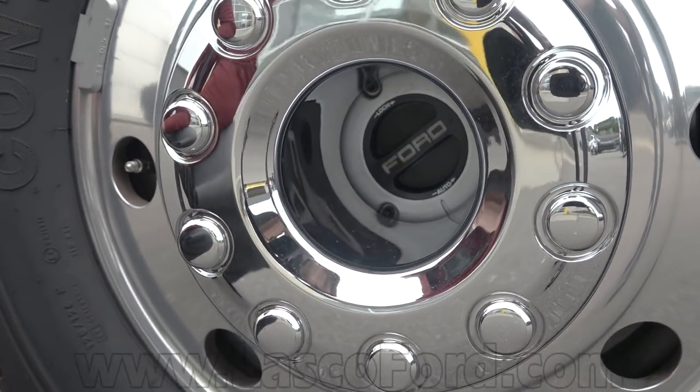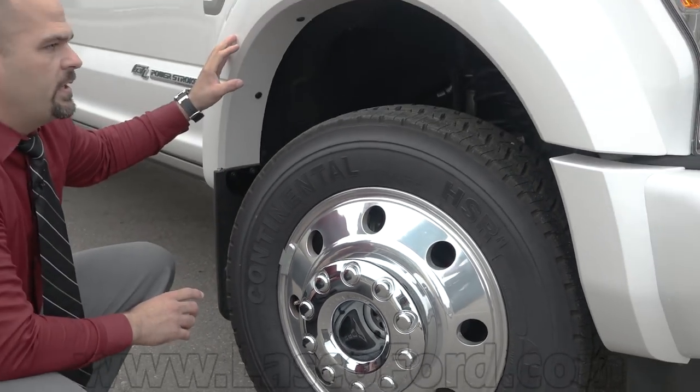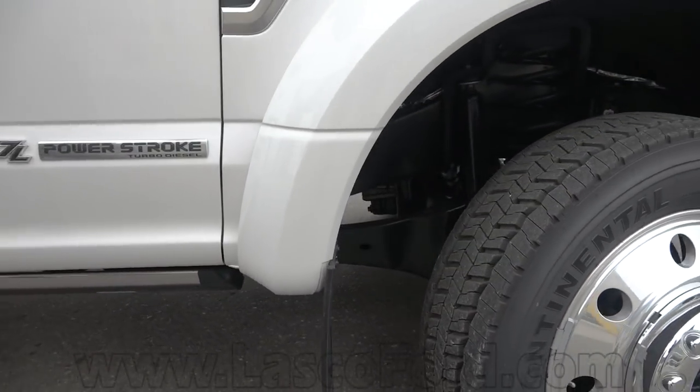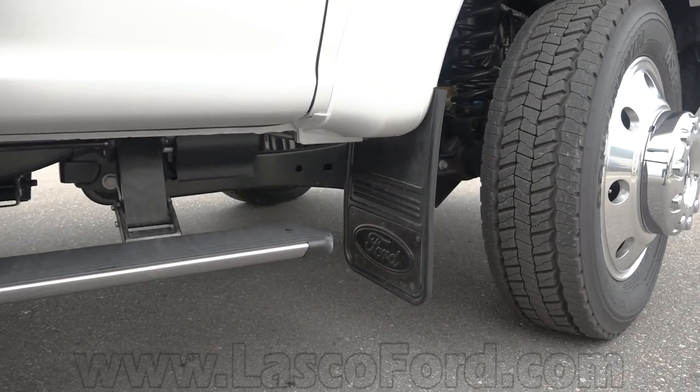Things that I love about the F450: you're going to need flares because it's so massive, but then it's not a bad idea to throw these huge mud flaps on there as well. That also saves you on your actuators for your power deployable running boards.